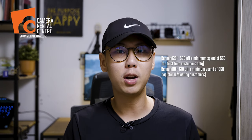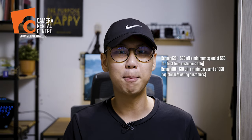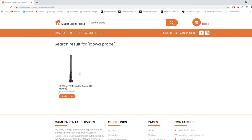I would like to give a shoutout to Camel Rental Centre Singapore for making this video possible. They have very kindly loaned me this lens for me to make this tutorial. If you ever need this lens for your productions, do consider renting from them and using my discount code to save some money. I also want to mention that they have refreshed their website — it looks much more aesthetic now and is very user friendly.